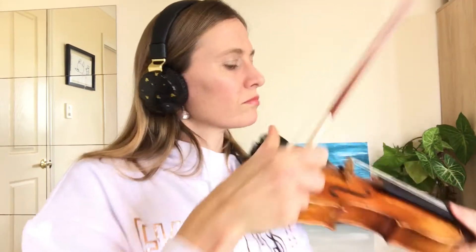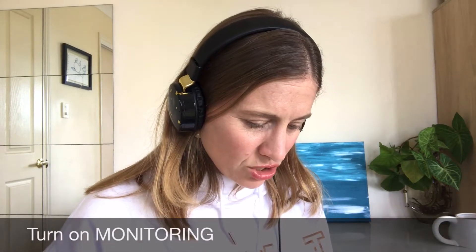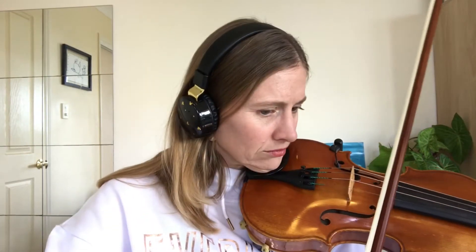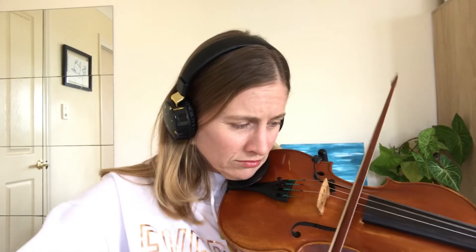It's plugged in — plug it into here. I think I need some headphones; I've got my daughter's Disney headphones. I can't hear anything through the headphones. Turn on monitoring — monitoring, monitoring. Is it on? Please work. Yes, it's working! It still sounds kind of weird though. Oh that's cool — oh that's loud. Let's turn it down. It's working!